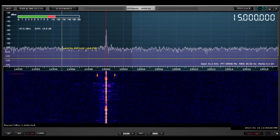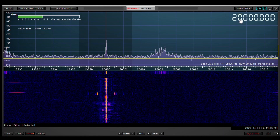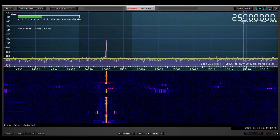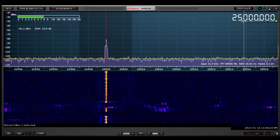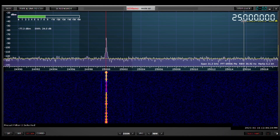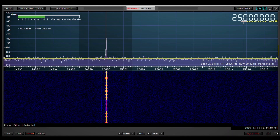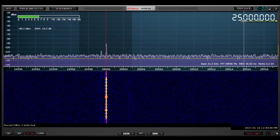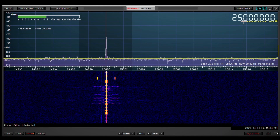Watch the noise floor as we go from 15 megahertz up to 25 megahertz — it drops quite a bit. The noise at higher frequencies on shortwave during the day tends to be quieter than at lower frequencies. As a result, we get more improvement in signal-to-noise ratio, as you'll see in a moment when I switch off and bypass the preamp. The signal-to-noise ratio actually improves with the preamp at these higher frequencies.